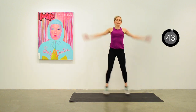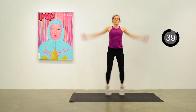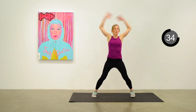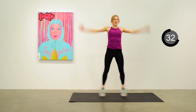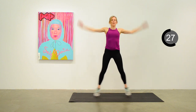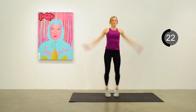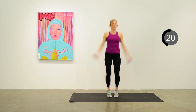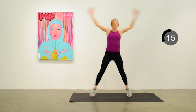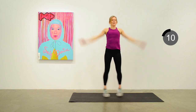Start up some jumping jacks — just a basic jumping jack, a little more vigorous. Keep up a nice pace here. This is exercise number 38 — we are really moving through this, just two more to go after this. 10 seconds to go on the jumping jacks.